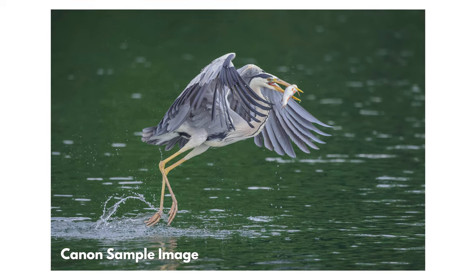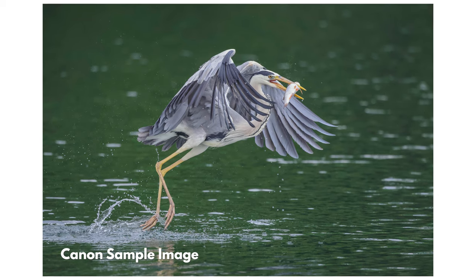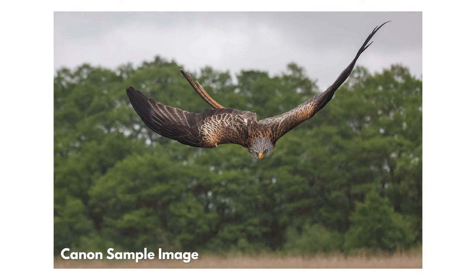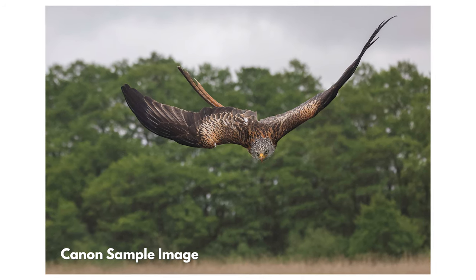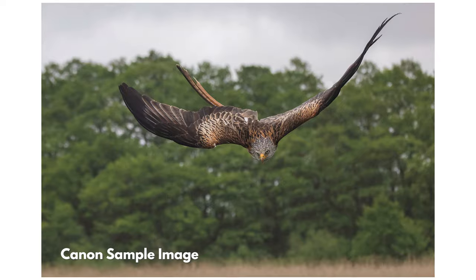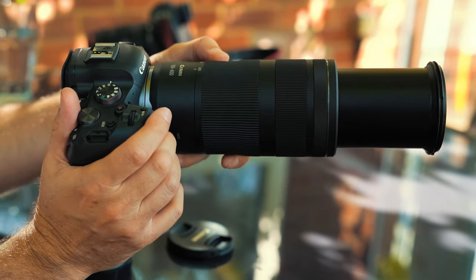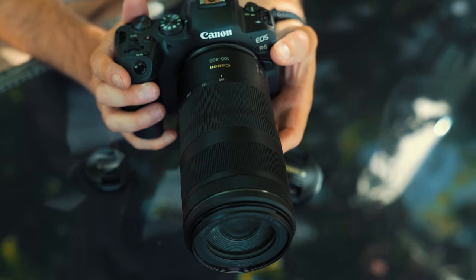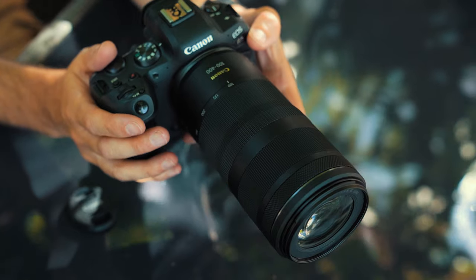First of all, let's touch on the size and the weight, because frankly, it is astonishing how light and how small this is. It's a similar design to the EF70 to 300mm — nice and small. It's an external zoom, so it does zoom out, but it is still nice and small, easy to put in a bag, and it's very lightweight as well. It is definitely going to surprise you how light it is when you pick it up.